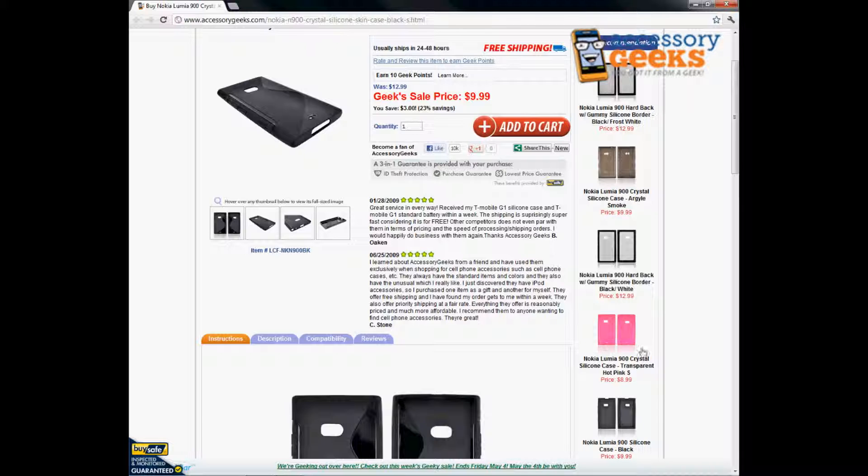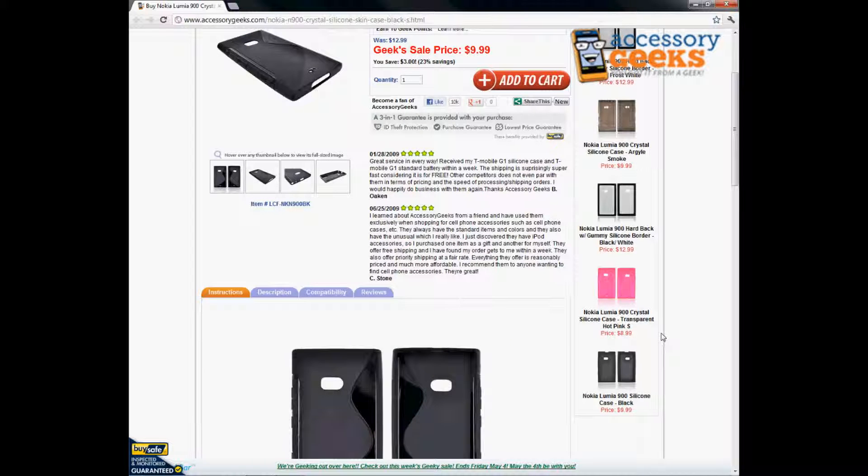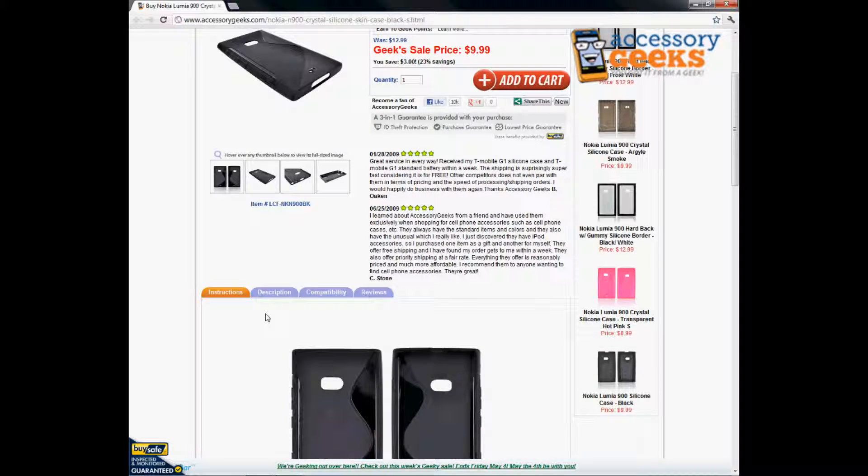We do have different styles and colors available in the crystal silicone design. We have it in pink for the S design, but we also have plain colors as well — we even have an argyle pattern. So check those out if you're interested in the crystal silicone.